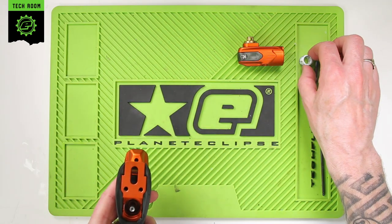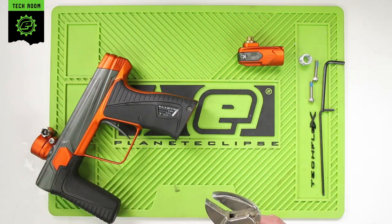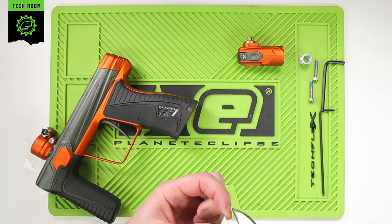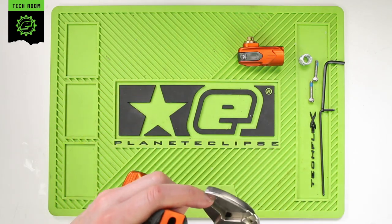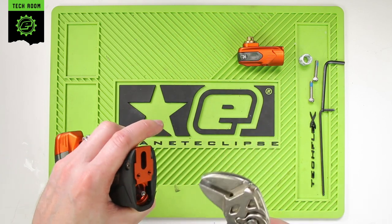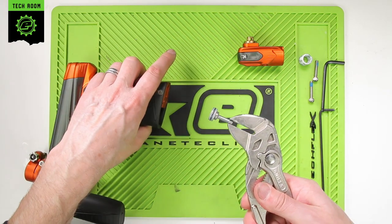Turn that upside down and the spring will come out. You just need to pull out the piston. You will need to do this with preferably some soft or flat smooth jawed pliers or tweezers. Gently grip that and slide the piston out.